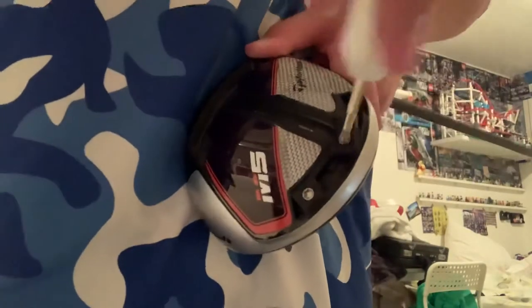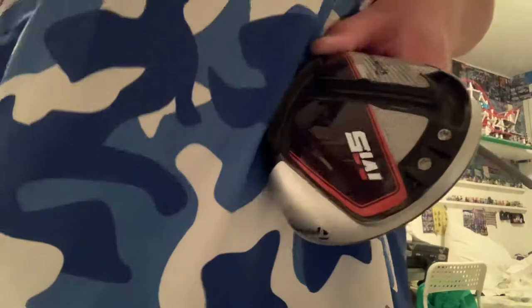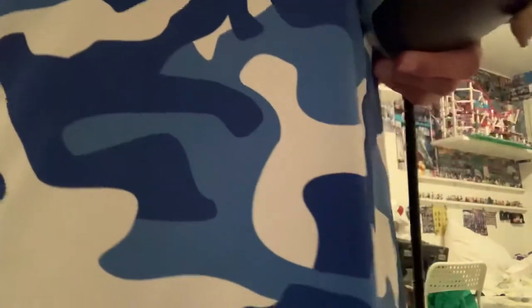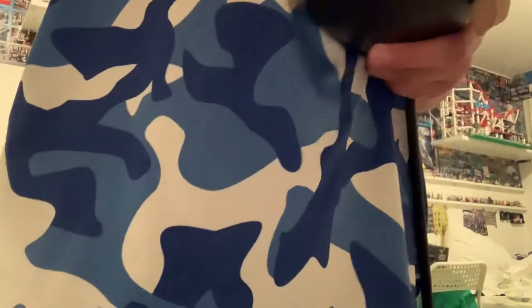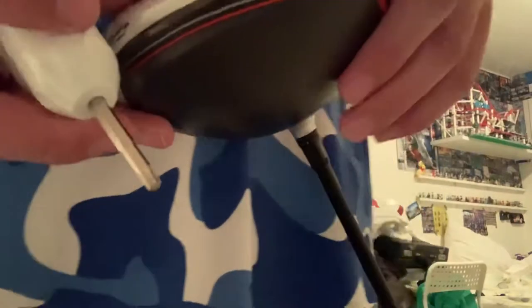You just crank it like this and you can move it all over — you can move it to different positions. As you can see, there are different settings: it says fade and draw. So you can hit a fade, a draw, straight, low, or high. There are all different settings for the driver.